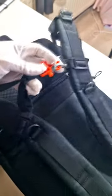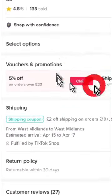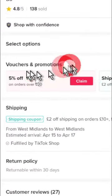Now check out this amazing deal that I've got for you. First you're going to tap right here which will take you to the TikTok shop, and then scroll down and claim this 5% off voucher.